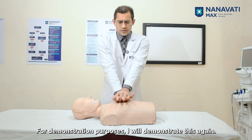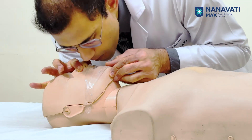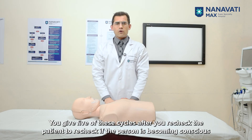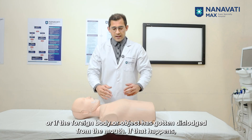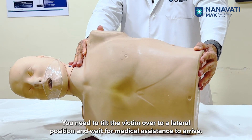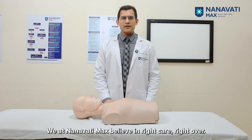For demonstration purposes, give 30 compressions down hard and fast followed by two breaths. This is cardiopulmonary resuscitation. Give five of these cycles, then recheck the patient to see if they are becoming conscious or if the foreign body has been dislodged. If that happens, tilt the victim over to a lateral position and wait for medical assistance to arrive. Thank you for watching this video. Please know that these simple yet efficient life-saving techniques work and they make a difference. We at Nanavati Max believe in right care, right home.